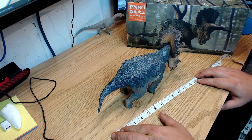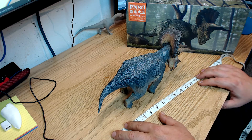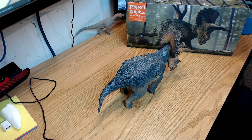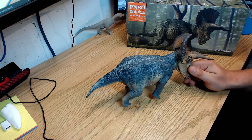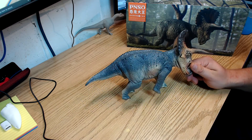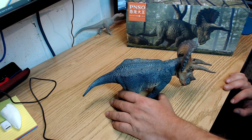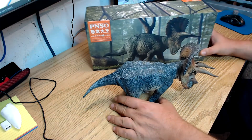You used to be able to get these on Amazon but you can't anymore. If you're part of the Dinosaur Toy Forum, there are people on there that sell them, so I would check it out there. There are also some sellers in the US I believe. Hopefully they'll be available on Amazon again soon, and hopefully they release some new ones — Pinzo is a great company out of China and they're doing a lot of good work.